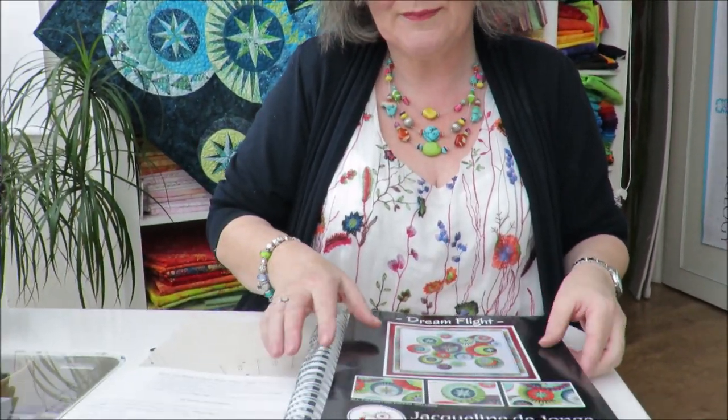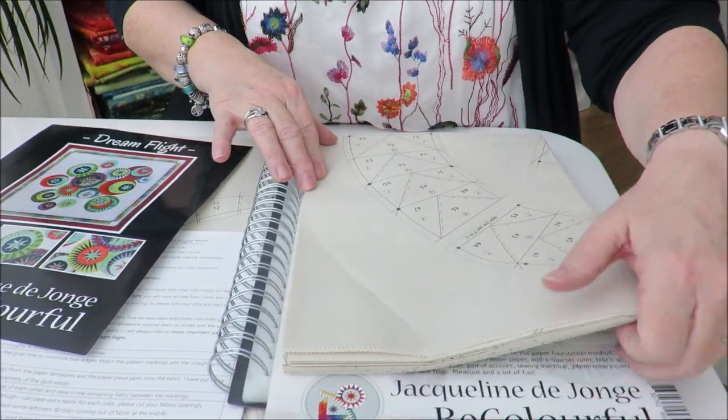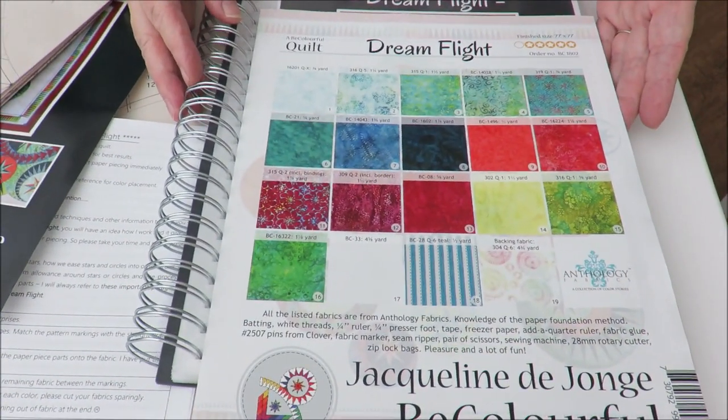So what we have is the beautiful picture here. We have the pattern — there are 14 different sheets, and of course we have the beautiful back cover. As you can see, we work with 18 different fabrics.